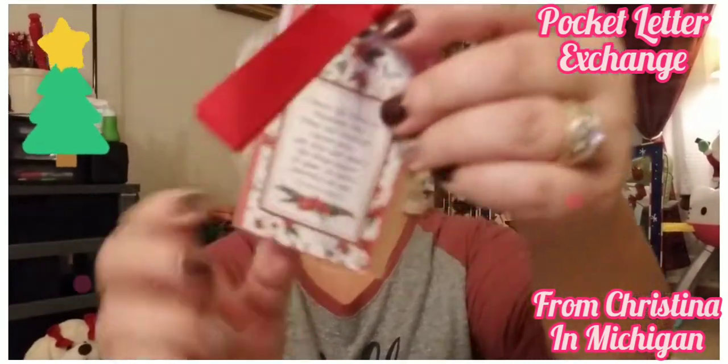Where did you find all this stuff Christine? We have Santa and then a little poem on the back, and then inside this little tag it says 'Merry Christmas.' Oh my goodness, beautiful! Christine, you outdid yourself — this is beautiful, and I got another one — it's so pretty!